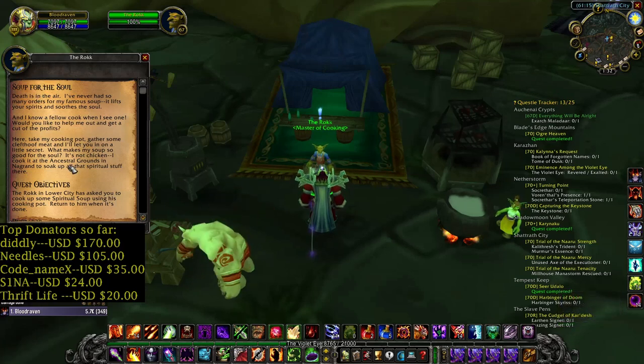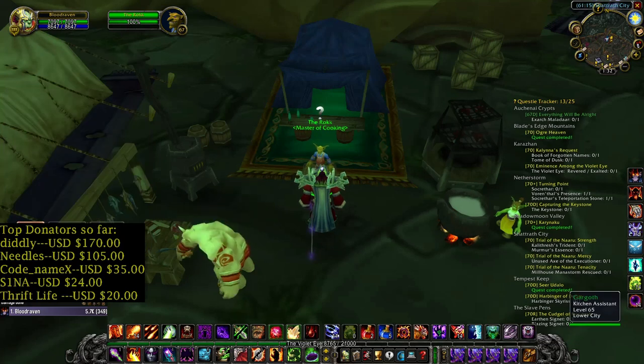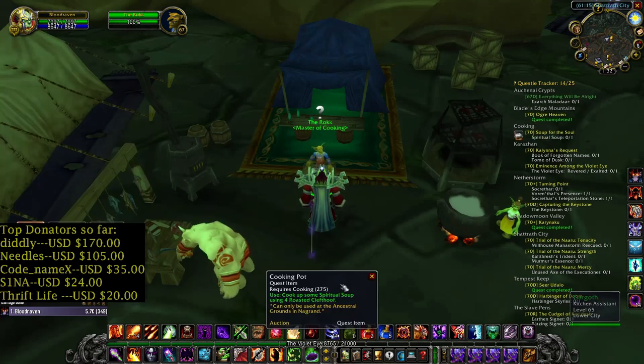Soup for the Soul — a cooking daily quest. We got the cooking pot, which requires cooking 275.